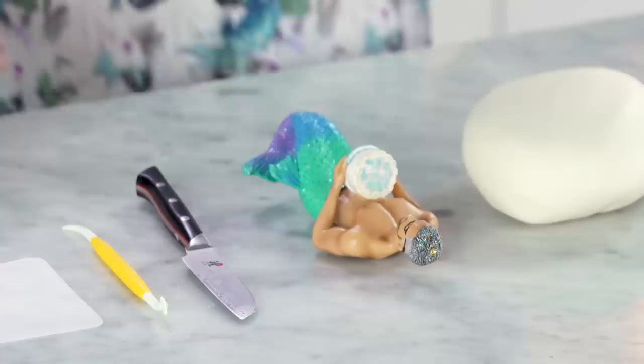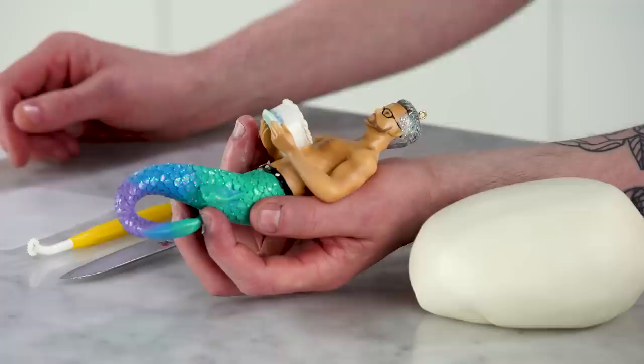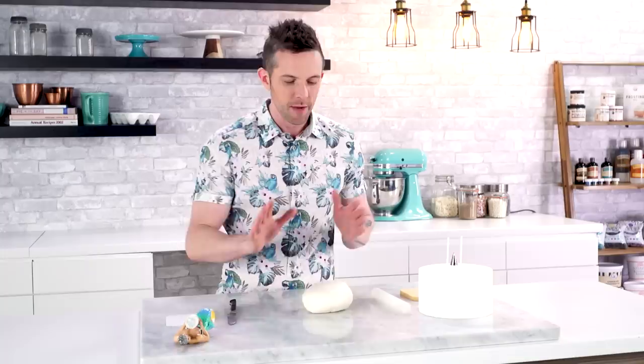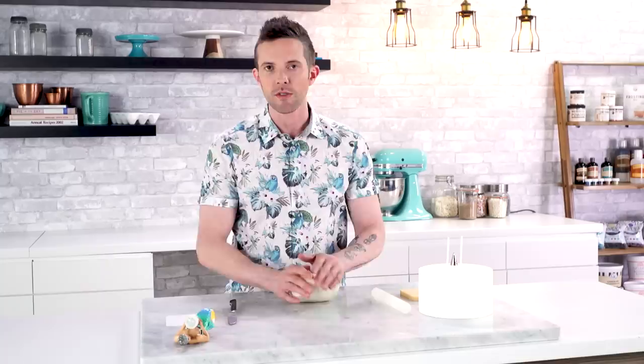Now we're gonna start on our merman tail. I have this little guy who I call Mermanderson Cooper — I have him for color inspiration and just so I get the parts right. I have a piece of modeling chocolate that's already processed and I'm gonna start shaping it, put it up on my form, and then once I get it how I want it, we'll transfer it to the cake.